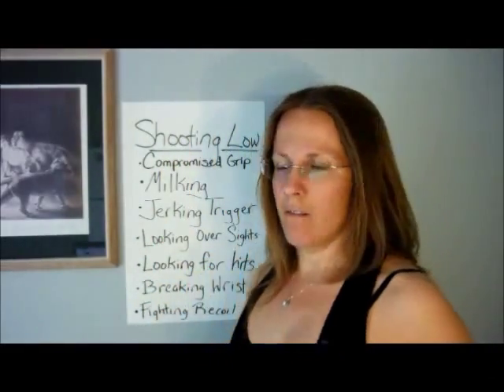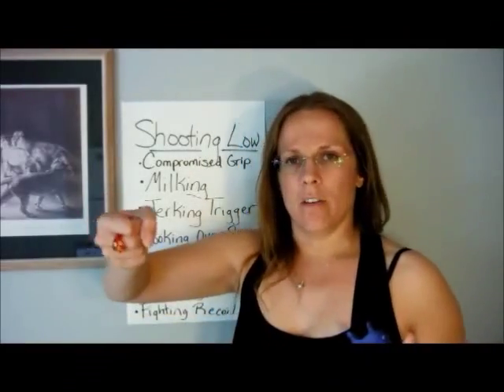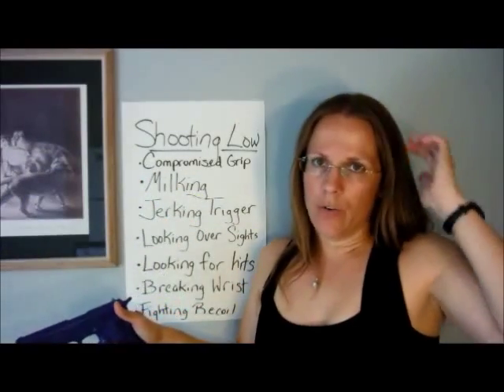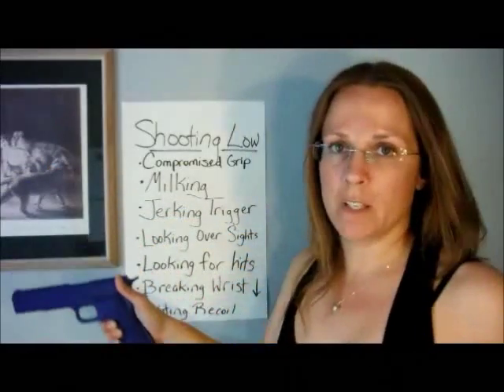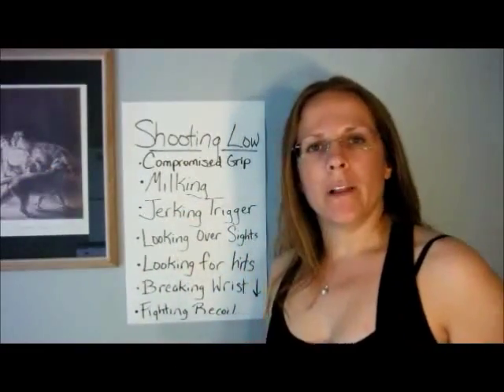The next cause is breaking the wrist down. If you don't keep your wrist as a firm wall behind the gun and allow it to flex downward, that's going to throw you low. You need to make sure your wrist stays firm and strong the entire time, with no wrist movement occurring during your shooting.